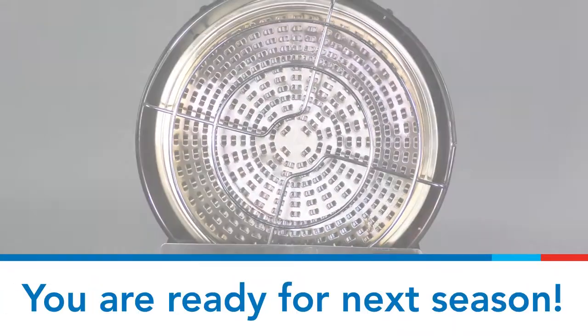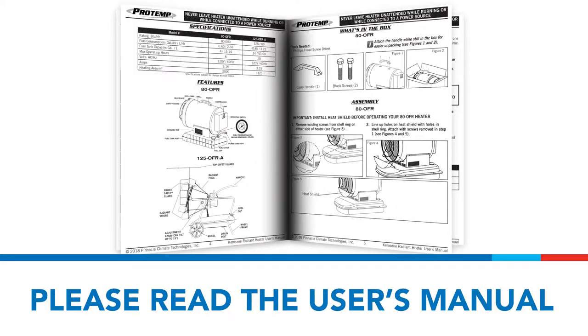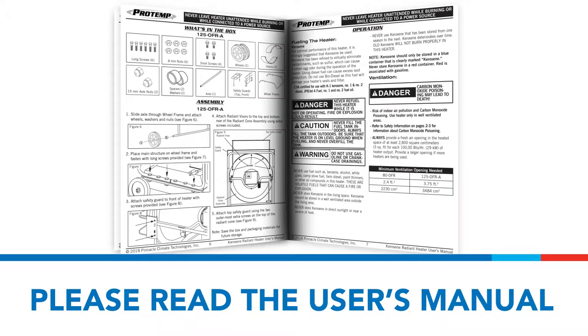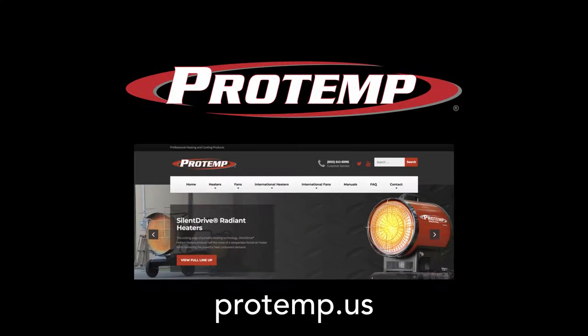Now your heater is ready for the next heating season. Please reread your manual before operating and make sure you have done all the necessary checkups. Thanks for choosing ProTemp. Check us out at ProTemp.us.